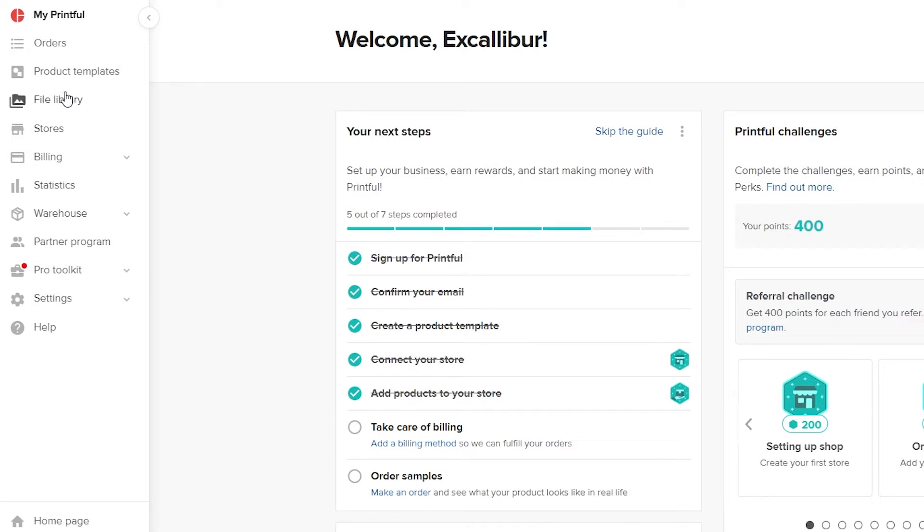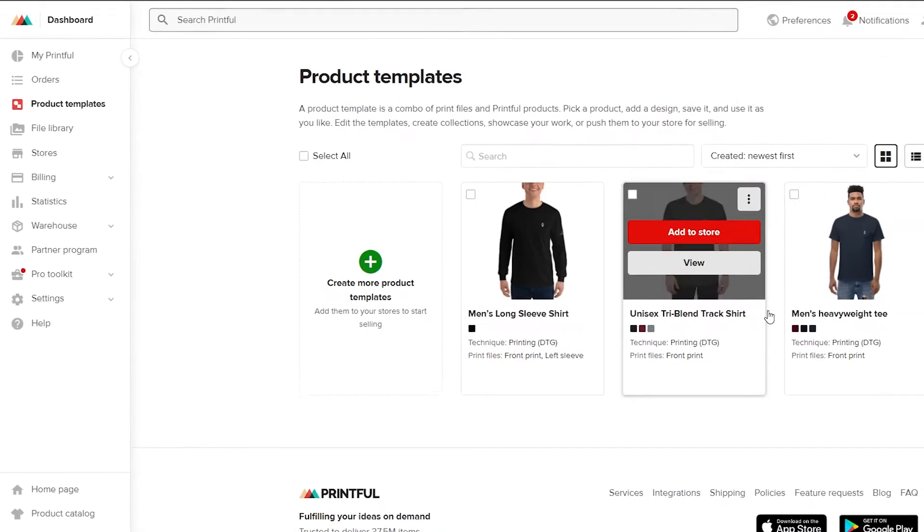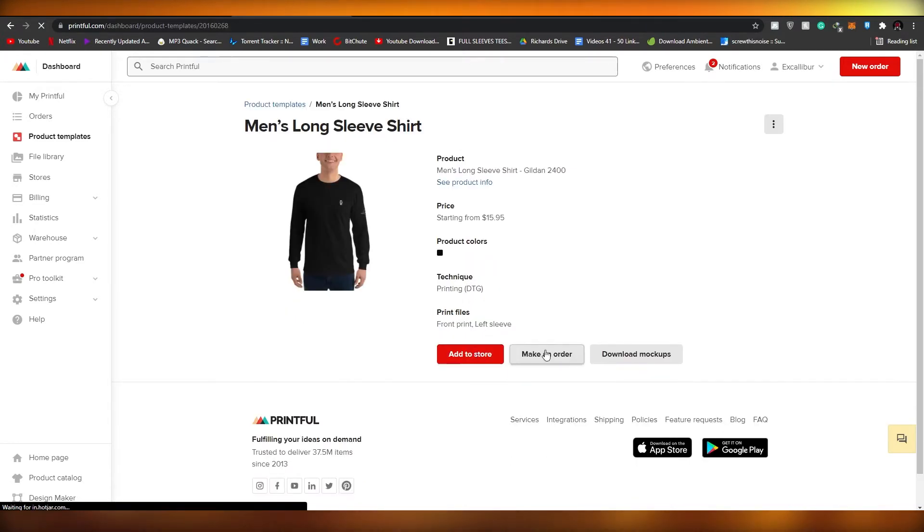Come over here on the left side and at the top you will see 'Product Templates' — go ahead and click on that. As you can see, I have a bunch of product templates ready to go. Let me show you real quick how I did that — click on 'View.'